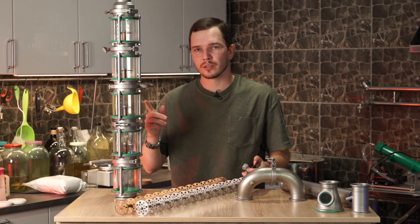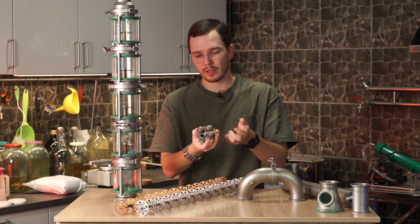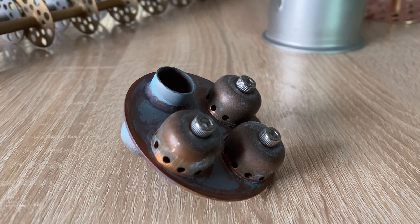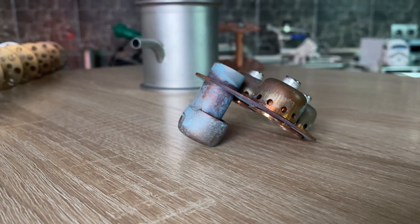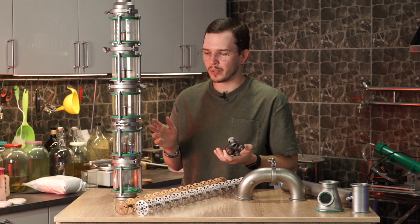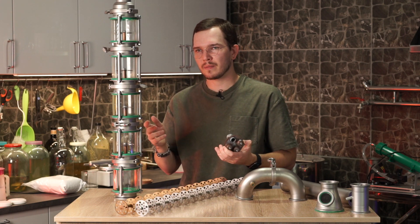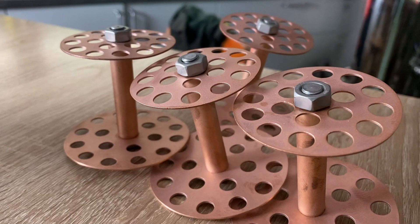This is actually Stillman Classic column for the copper plates. Bubble plates made from copper, not really clean ones. But anyway, you can turn this column into continuous distilling equipment by adding some stuff and choosing other plates for this kind of process.